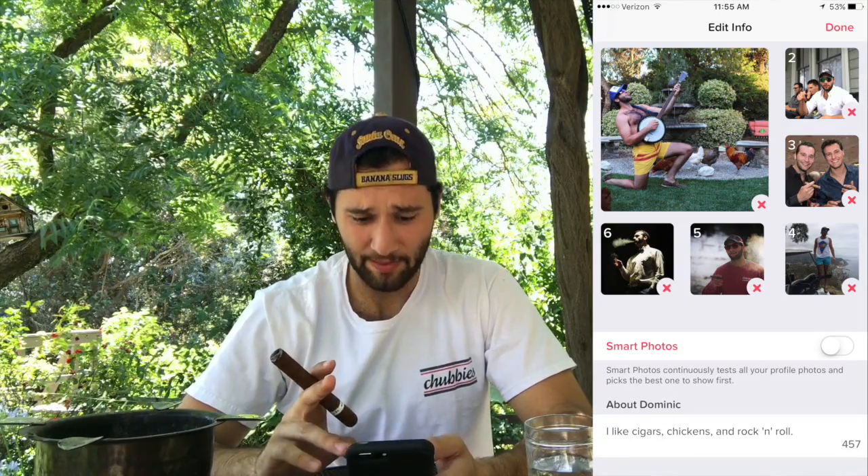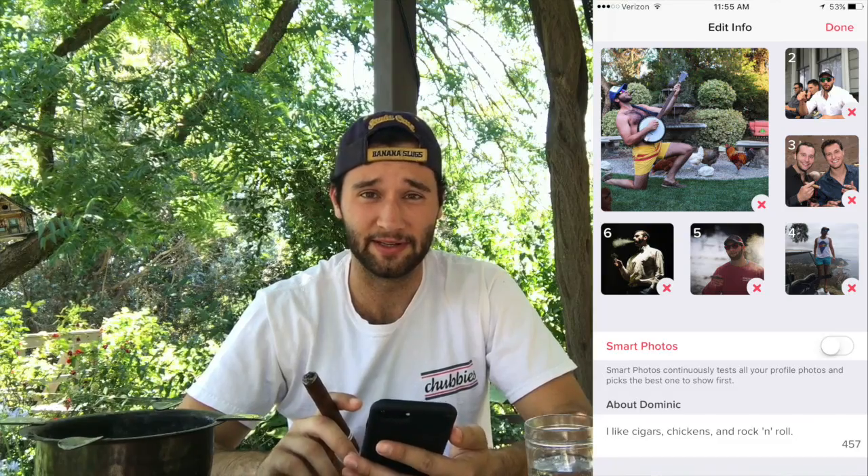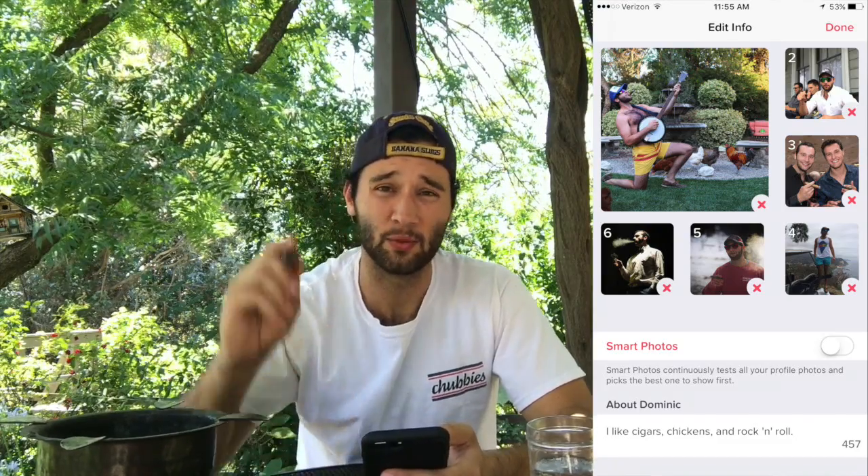The original review was done by Chris Cucucchu. I'm all lit up, so let's check out Tinder. Now for my profile, I only use pictures where I also had a cigar. And my bio is: I like cigars, chickens, and rock and roll. Kept it short and sweet. Let's get swiping.